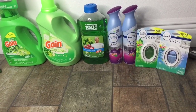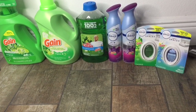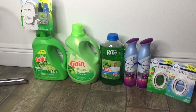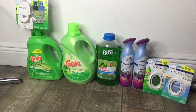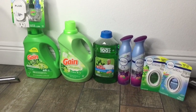For the Febreze Small Spaces in the Gain Scent, they are two for $6 — there is a $3 digital attaching to them as well, making them two for $3. So altogether, everything here was $33.90. After all digital coupons, including the $5 off of $25 for Saturday and the $5 off of $30 Gain coupon, everything came to $12.90.